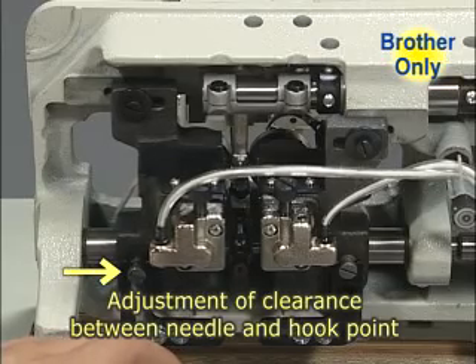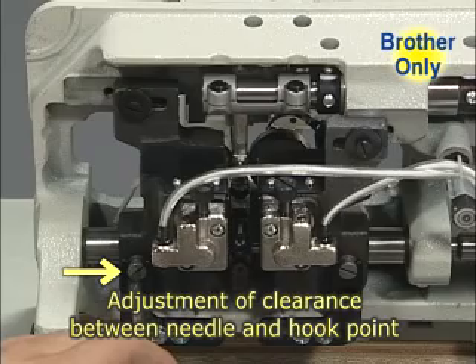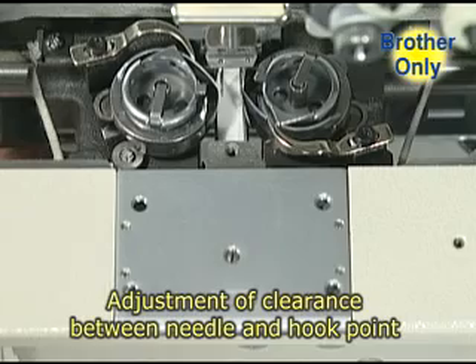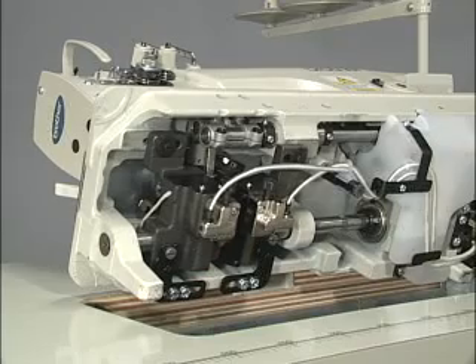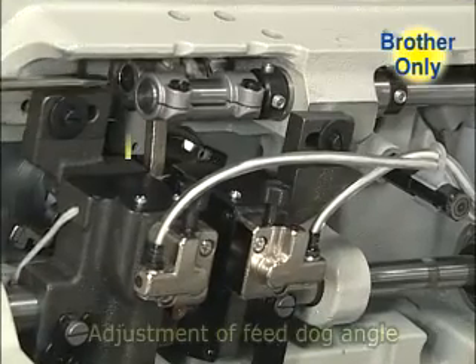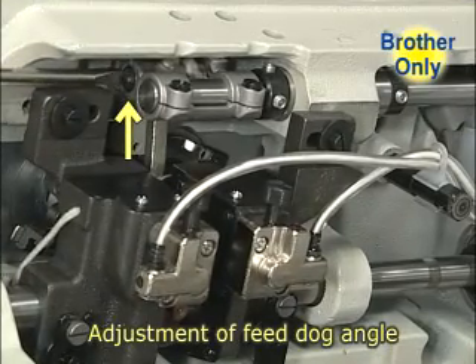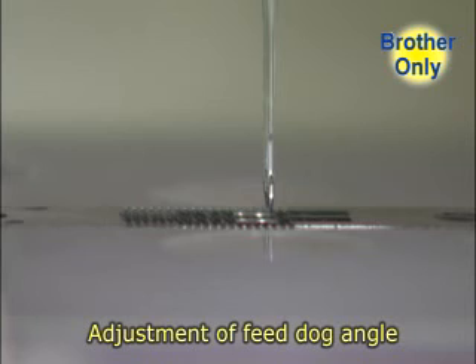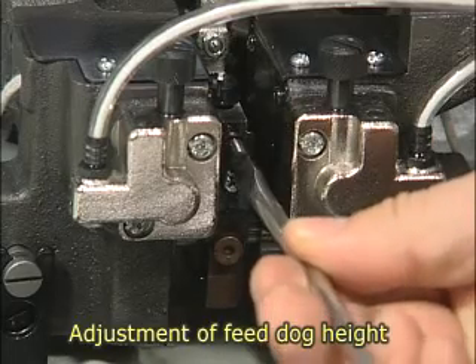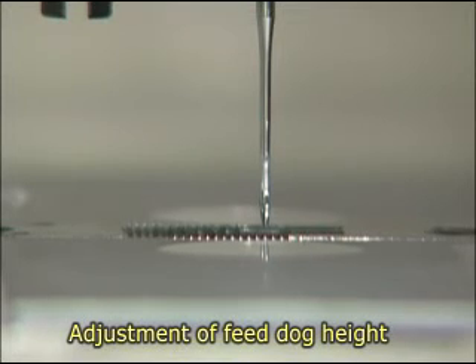Gauge replacement can be carried out more efficiently because the clearance between the needle and the hook point can be adjusted easily. The feed dog angle can be adjusted, and with the adoption of a micro-adjustable mechanism, the feed dog height can also be adjusted easily.